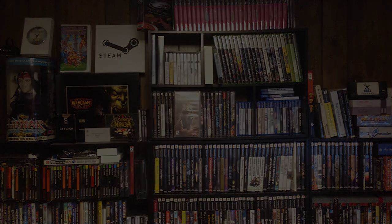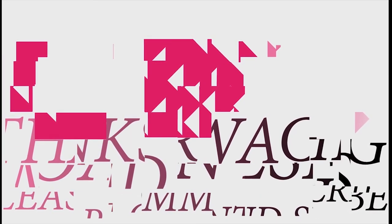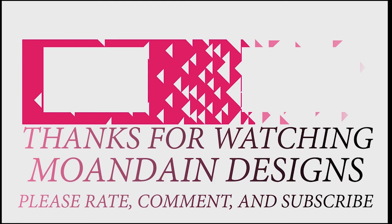Well, that's pretty much going to be it for the hardware guide on the Sega Saturn. I hope you guys can go out there and find one that fits your needs and your budget. That's it for this episode of Mundane Designs — I'm your host Mundane. I have videos on the first and fifteenth of every month. Please like, comment, and subscribe, and have a wonderful day.